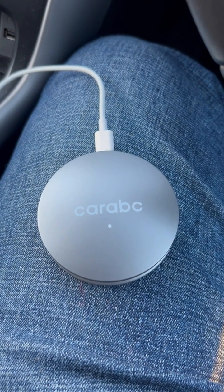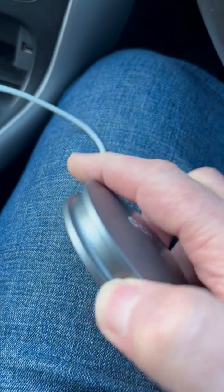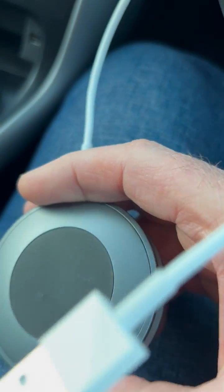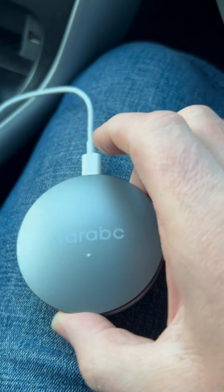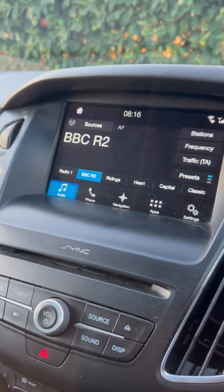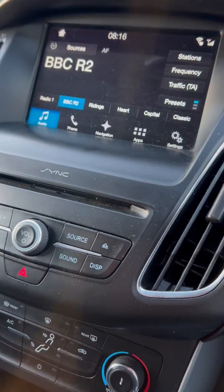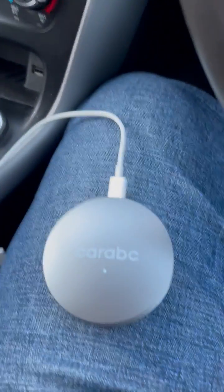This is the Car ABC CarPlay wireless adapter. I'm going to show you exactly how to use it. It's very lightweight and has an anti-slip part on the bottom. You can plug this into your car and change your normal screen into one that uses all the apps on your phone via CarPlay.